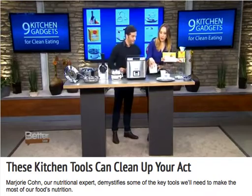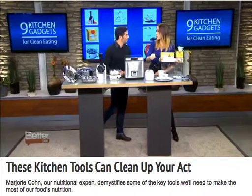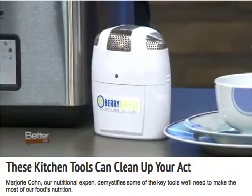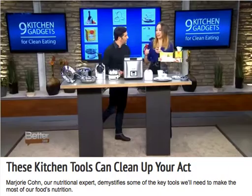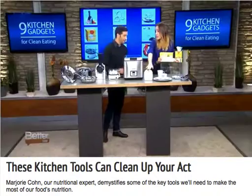We have Berry Breeze — I love this product. You put it right in your refrigerator, and what it does is keep your food fresh for two to three times longer. It does that by circulating activated oxygen, which lowers ethane gas — the gas that actually speeds up the ripening process. So you're going to save money with this as well as being sustainable.